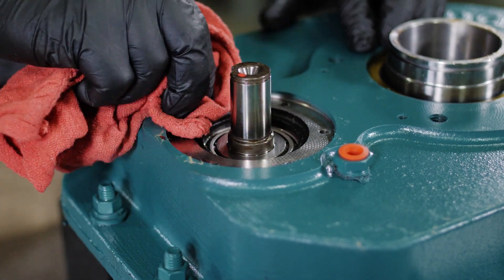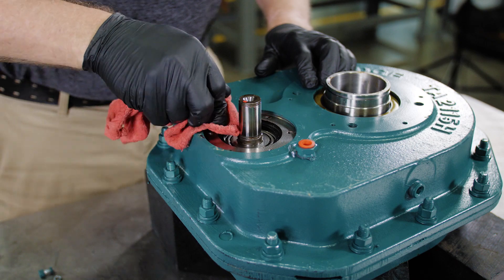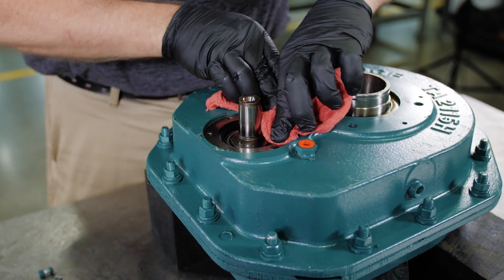Next, clean the mounting surface and ensure that all gasket material has been removed. Take care to make sure that no contamination is allowed to enter the gearbox.